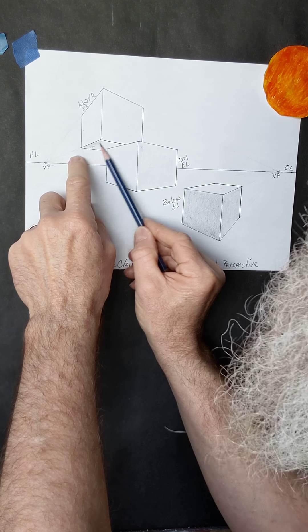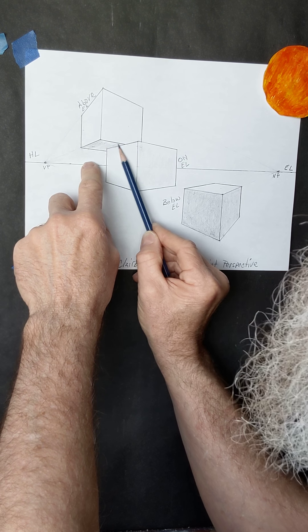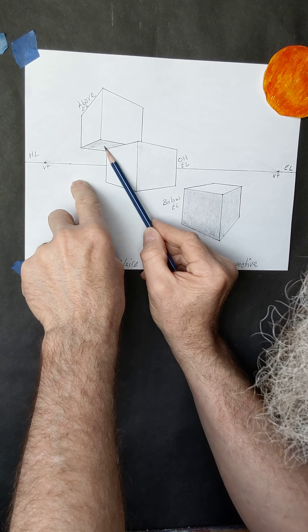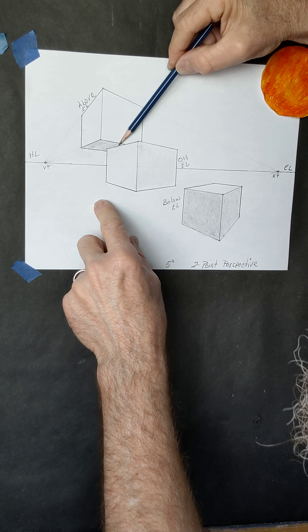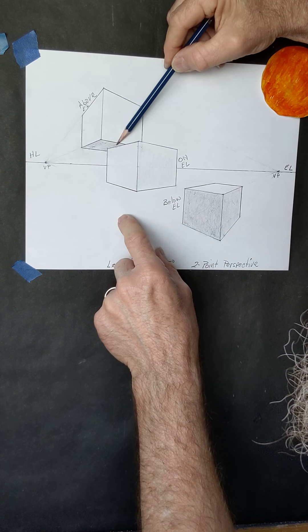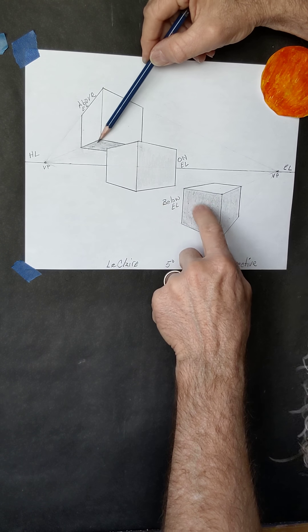Let's talk about this third box. This face is completely hidden from the light source, so it's going to be darker than that face. You would shade this one, then this one, then this one — it's just the opposite of the first box. It's the darkest face, so you want to make sure you do this one first, then this one, going from light to darker to darkest.